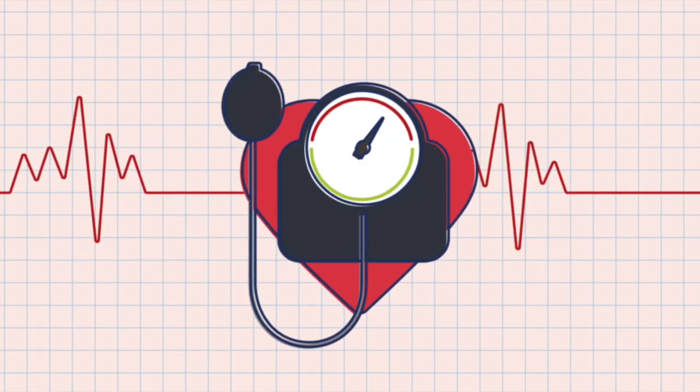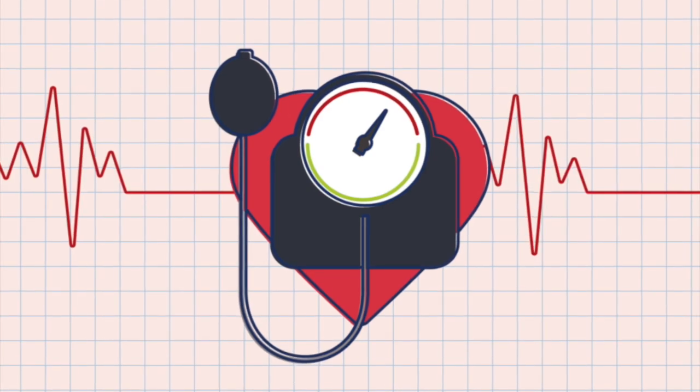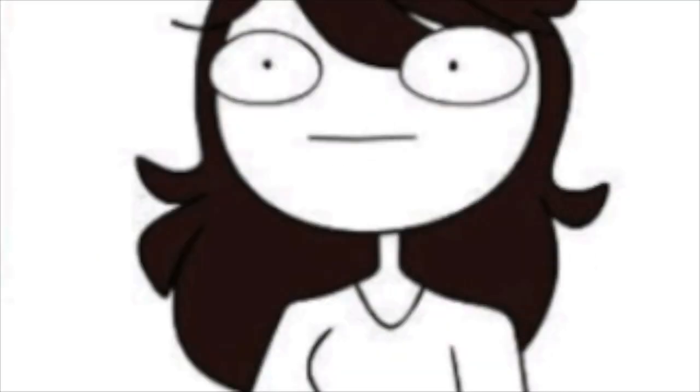Hypertension or high blood pressure is the most common heart-related condition observed in athletes. High blood pressure is diagnosed when an athlete has a blood pressure reading of 140 or greater on the systolic and/or 90 or greater on the diastolic. And that's how you take blood pressure. Thanks for watching.